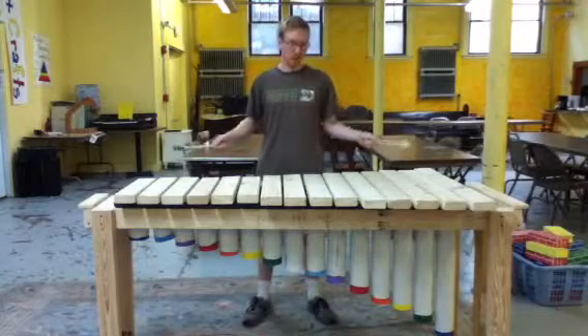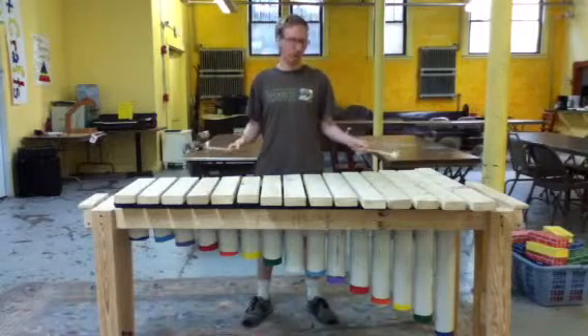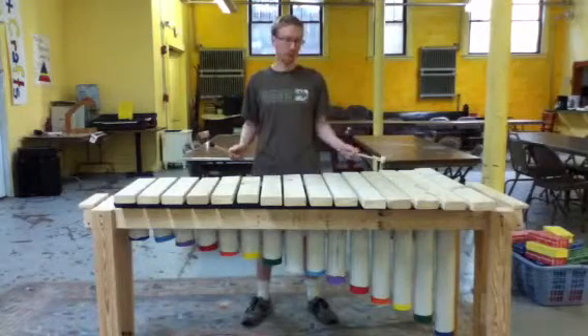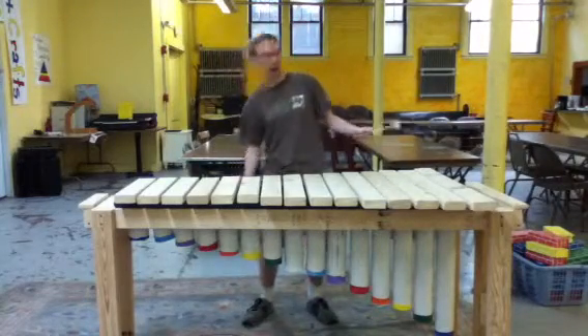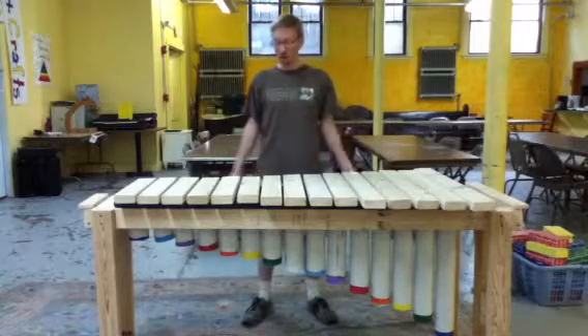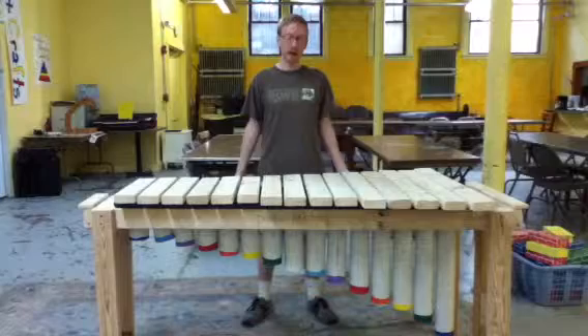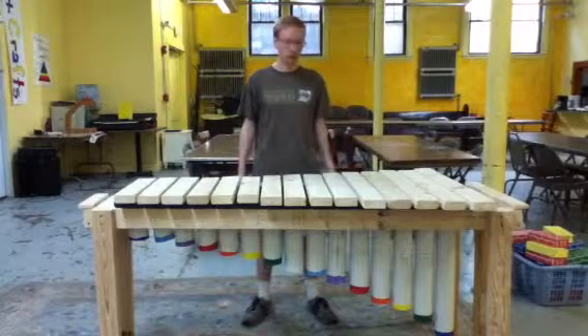So this is the marimba that I made. It took about eight 2x4s and two 10-foot blanks of 3-inch PVC, now hanging below. I've been working on it since last Sunday. It took me about five days to complete, working through most of the day.